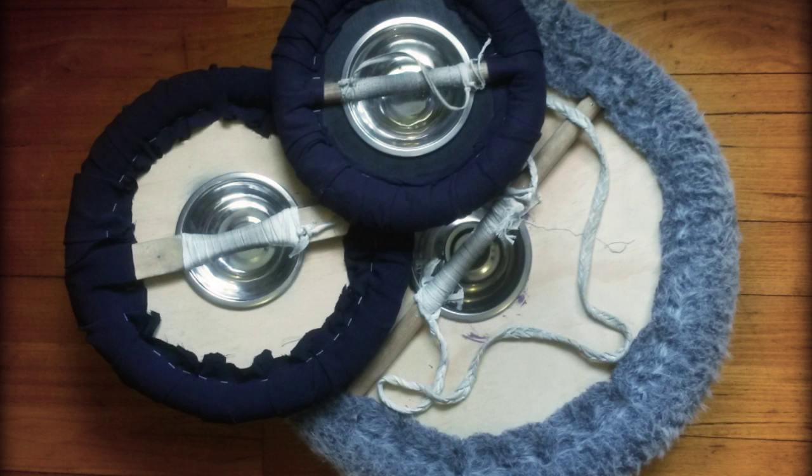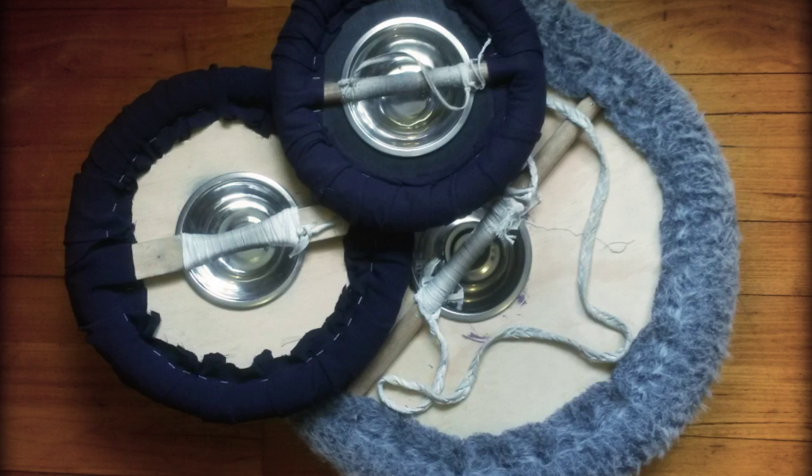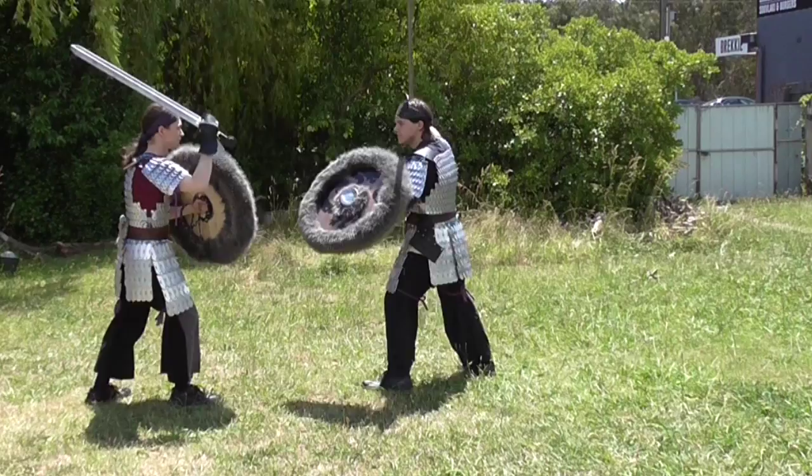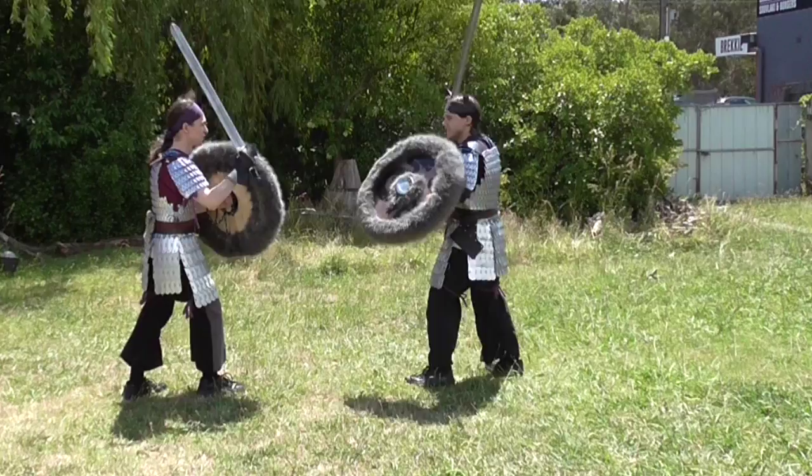In terms of maintenance, we've only needed to tighten loose handle bindings and occasionally knock dents out of shield bosses. Light dents can easily be removed from the inside of the shield, whereas more severe dents can be prevented by using multiple bowls or by placing foam in between the bowls before putting them into the shield. For severe damage, it is easily possible to remove the handle and replace the bowls entirely.